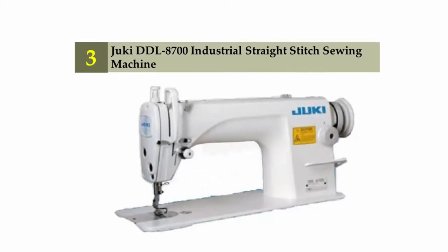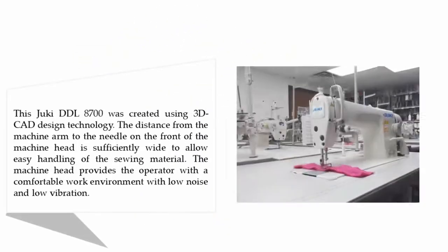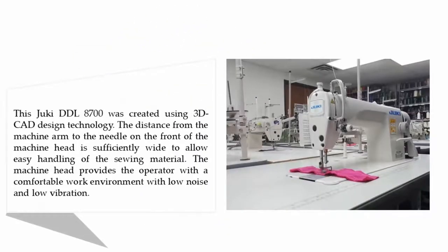Halfway through our list at number three: the Juki DDL-8700 industrial straight stitch sewing machine. This Juki DDL-8700 was created using 3D CAD design technology. The distance from the machine arm to the needle on the front of the machine head is sufficiently wide to allow easy handling of the sewing material, providing the operator with a comfortable work environment with low noise and low vibration.